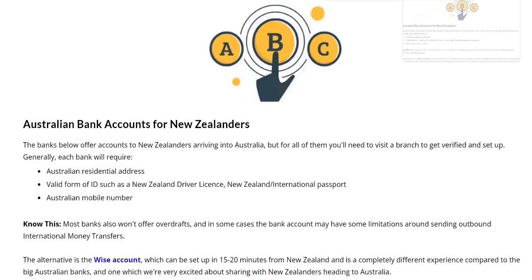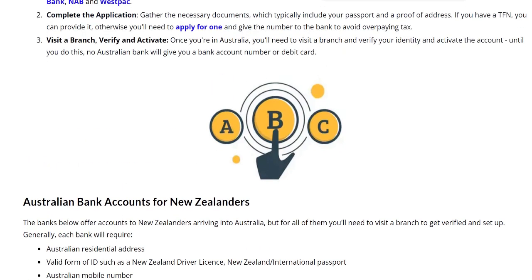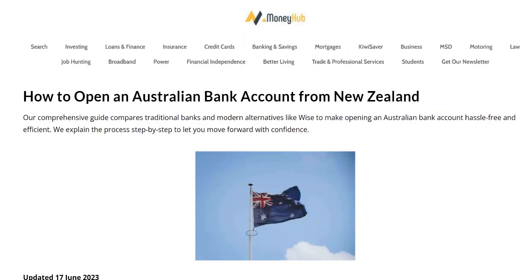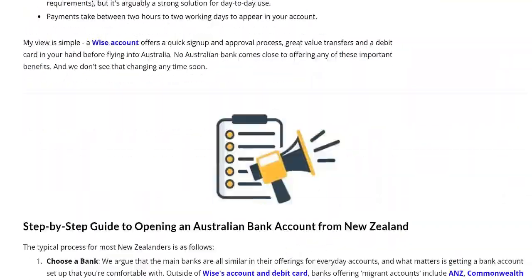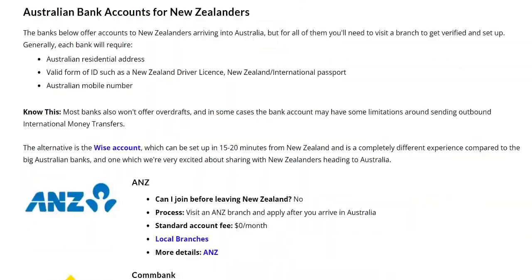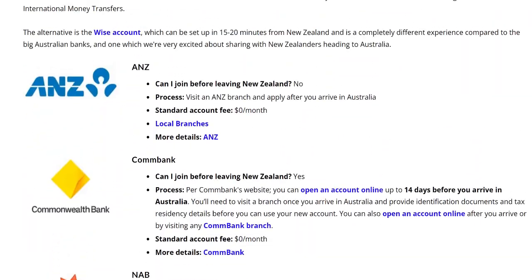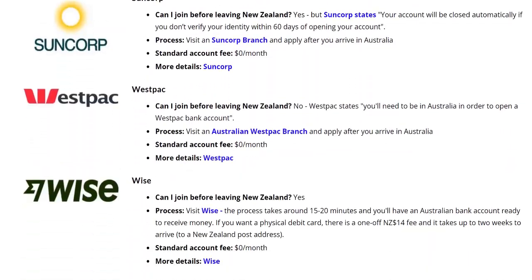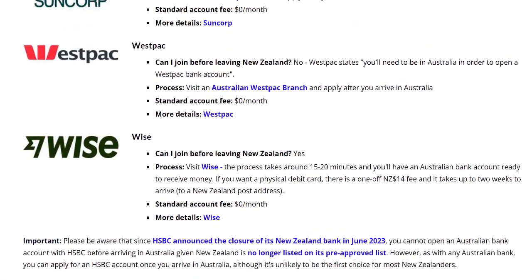Just as a background, there are plenty of options for bank accounts to use and we've published a very useful guide called 'Open an Australian Bank Account from New Zealand' — that's linked down below in the video description. You can use ANZ, ComBank, NAB, Suncorp, or Westpac, but there's also WISE as well.